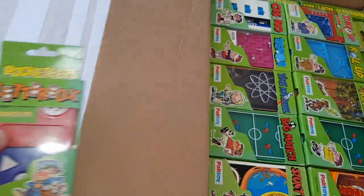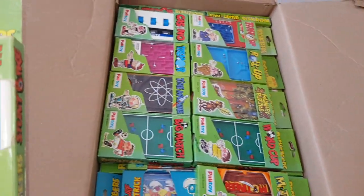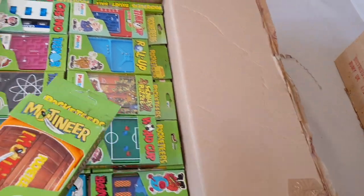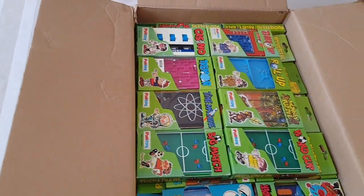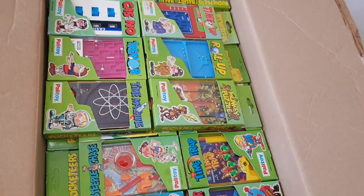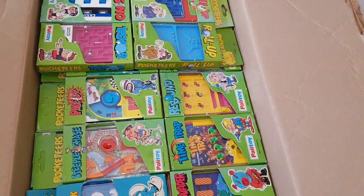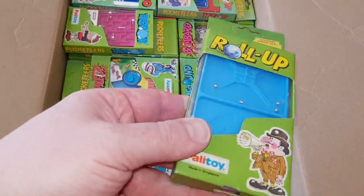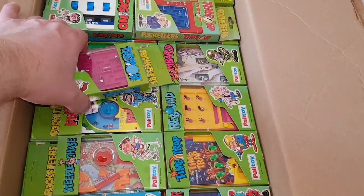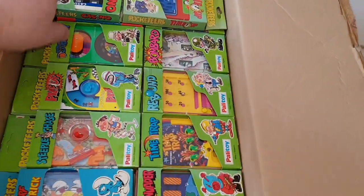I certainly had fun finding a lot of these. I remember the first one I had was an absolute classic as a kid, which was Steeplechase - that was my all-time favourite. I had some other ones as well: Rat-a-Tat, I remember having this one here. Roll-up - that was always a good one; I think that's got four games on it. Tremor - the nostalgia is already coming back.